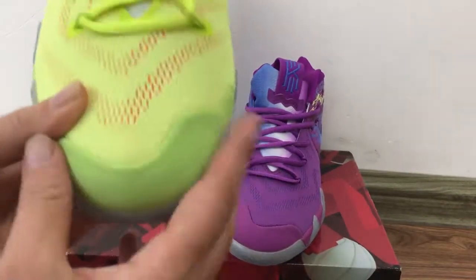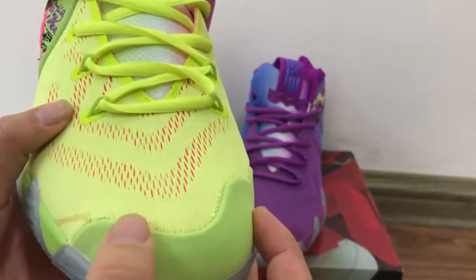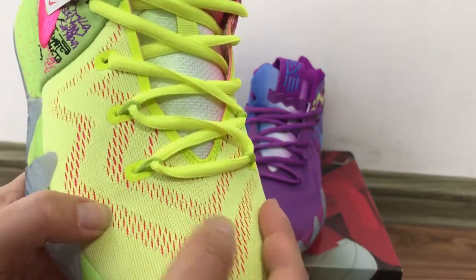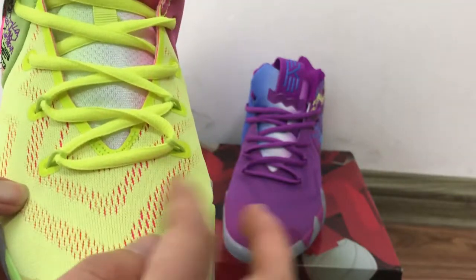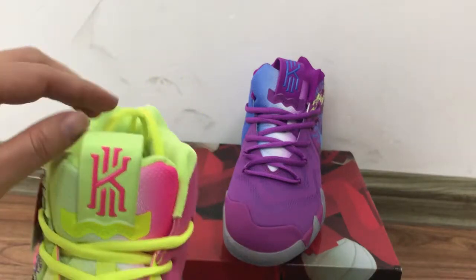Now I'll show you every part of this pair. Check the shoe here — this part has a very soft yellow material right here, and then this part is also the yellow colorway with pink color on the white heels. And then the laces are turned to the yellow color.